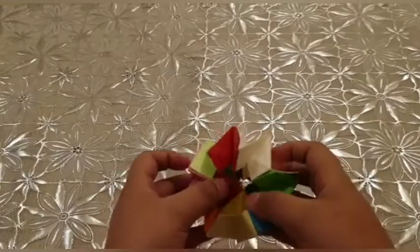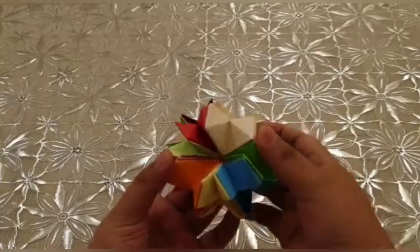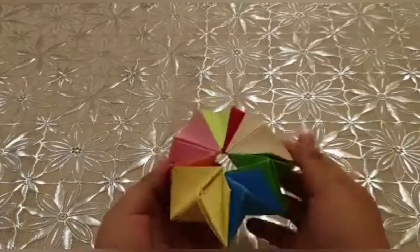And your magic paper toy is ready! Thanks for watching my channel. Subscribe to my channel, smash the bell icon. Bye bye, see you!